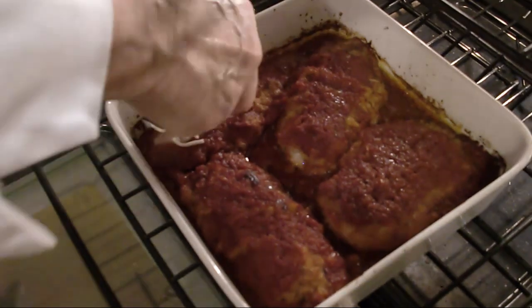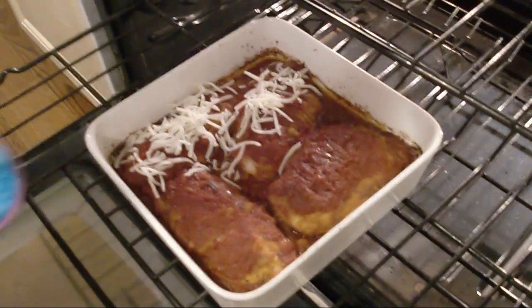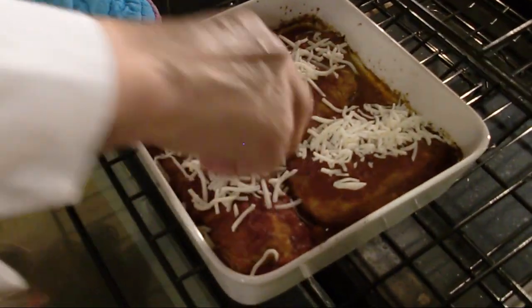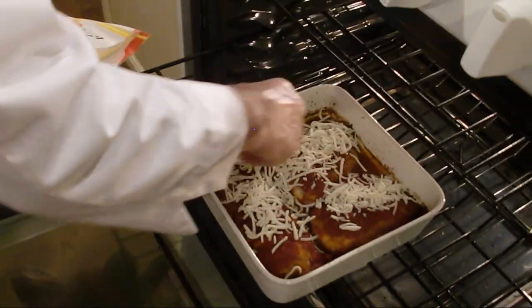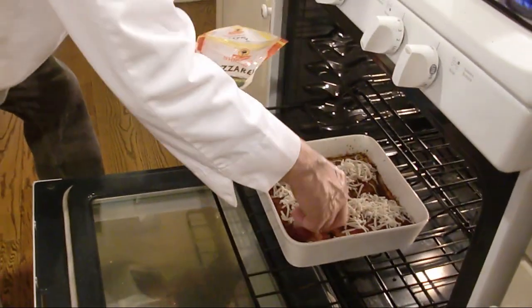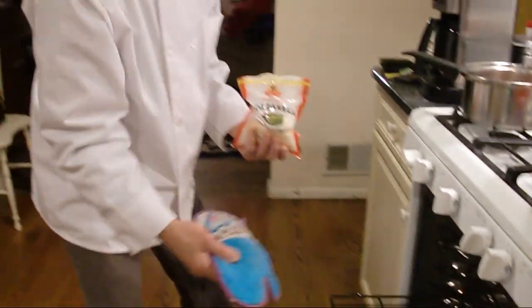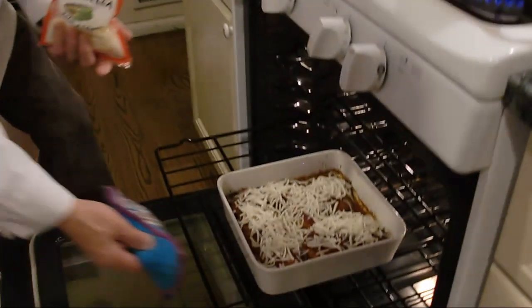The chicken was in for 15 minutes — looked good. Now we put the mozzarella cheese on the top. Stay maybe five more minutes and it will be ready — it's got to melt the mozzarella. That's it.